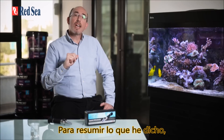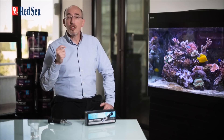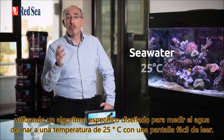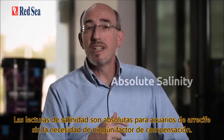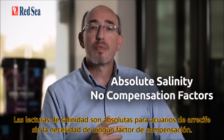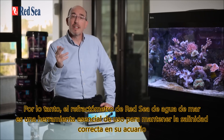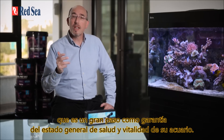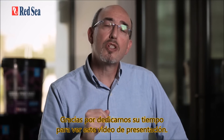To summarize: Red Sea's refractometer offers exceptional accuracy using a specific algorithm designed for measuring seawater at 25 degrees C, with an easy-to-read display. The salinity readings are absolute for reef aquariums without the need for any compensation factors. Red Sea's seawater refractometer is therefore a user-friendly and essential tool for maintaining the correct salinity in your aquarium, which is a big step in guaranteeing its overall health and vitality.